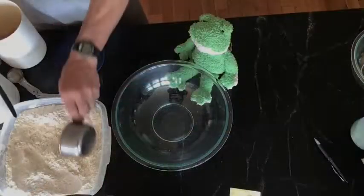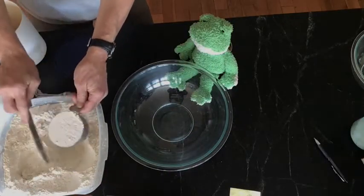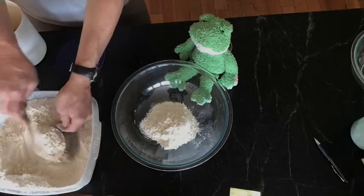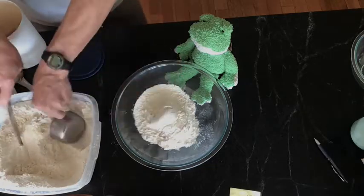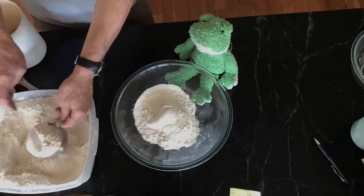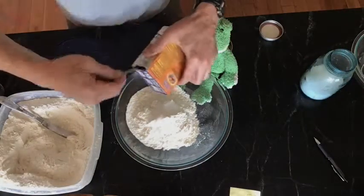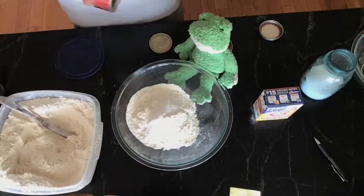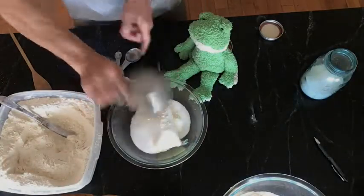Okay, now I watch while Mr. Spiegel does all the work. Three cups flour — one, two, three. Now we put a teaspoon of salt, a teaspoon of baking soda, and a teaspoon of baking powder. Set it aside.